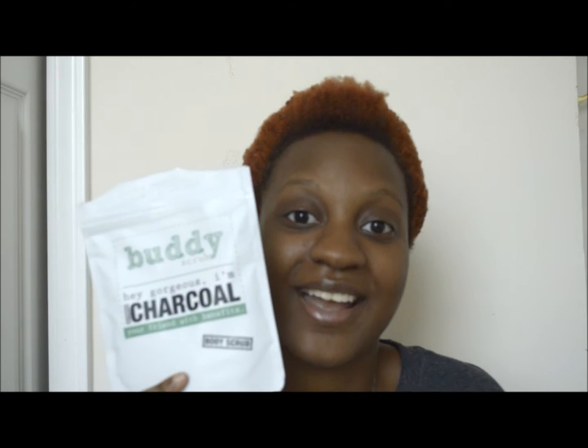You can also find it on the Buddy Scrub website. This entire company is actually in Australia, so if you want to head to their website, I'll put the link in the description below. On the website, this particular one runs at about $15.95 — the prices vary depending on the flavor. There are about five flavors, and this activated charcoal one was the only flavor they had at Urban Outfitters.